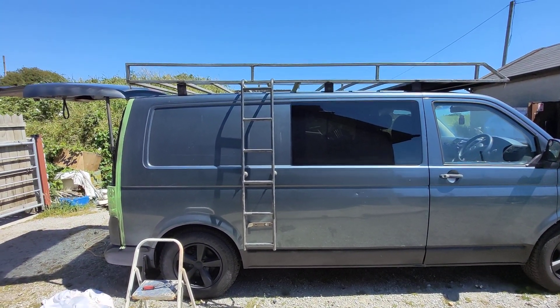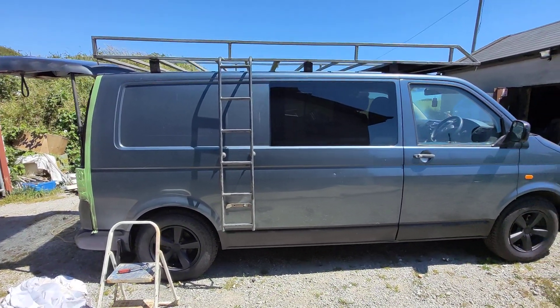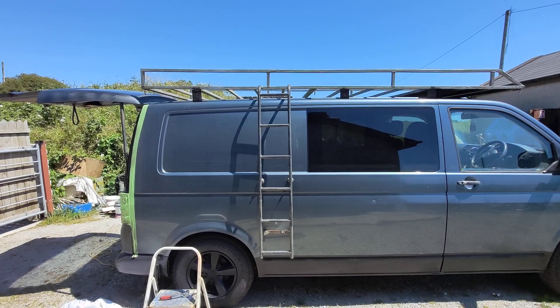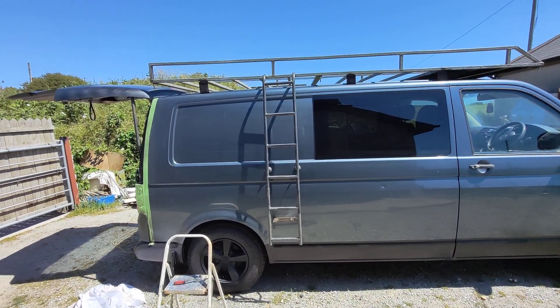It's much easier to access the roof box from the side than it is trying to climb around the top of the roof and get it from the back. The ladder is fitted — it's not originally off of this rack, it's a builder's rack. So I did a bit of chopping and a bit of welding on it, but it's done. It's sorted now, it's on, and it's solid as a rock.